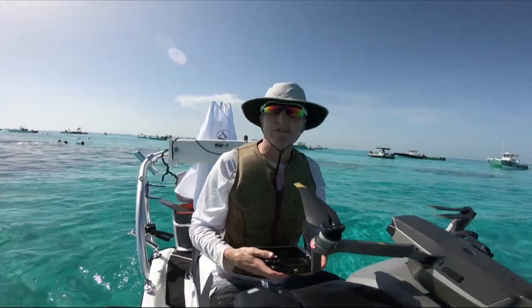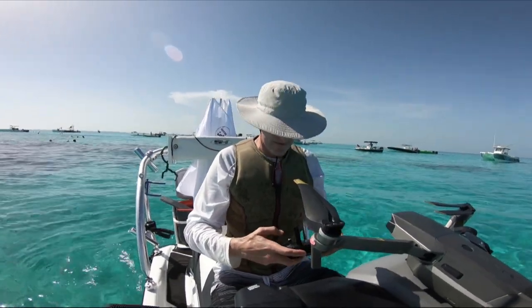I'm at Alligator Lighthouse here, just getting ready to launch the drone.